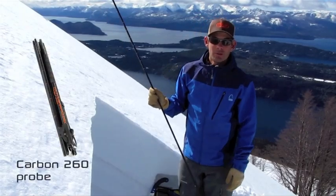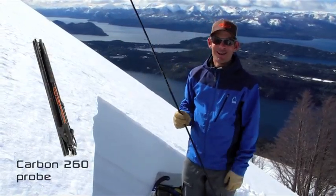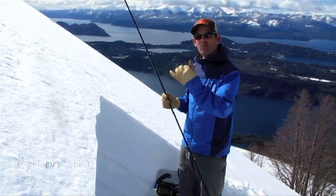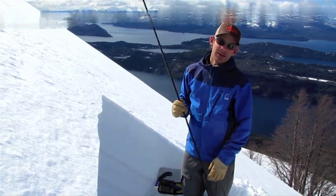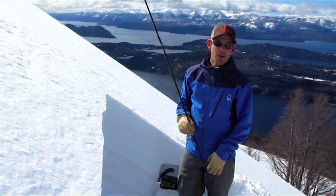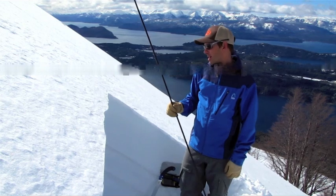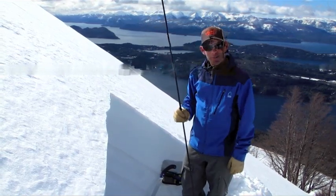Probably the first tool we use is the probe, which doesn't actually fit in the snow study kit itself, but it's definitely an important part. The first thing I've done is I've probed along the slope to make sure that I don't find a particularly shallow part of the snowpack or a particularly deep part of the snowpack, that it represents where I want to ski. So I've probed along, used that probe and figured out my average depth, and then picked a spot that represents that.